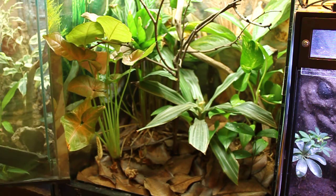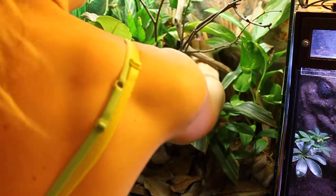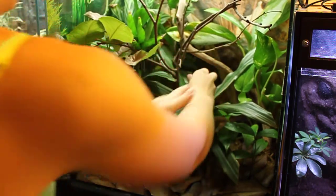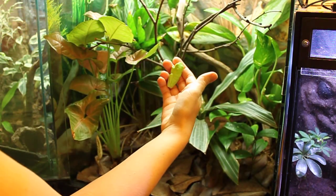I found another one sleeping back there. The whole reason I'm taking them out is because I'm messing around in this tank a lot and it can be really stressful on them. He's actually just going to stay asleep in my hand — he's pretty lazy today.